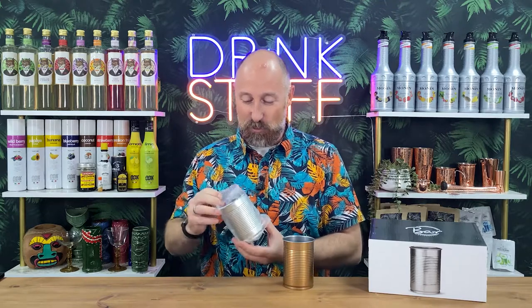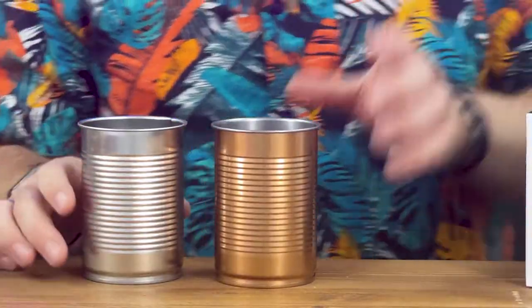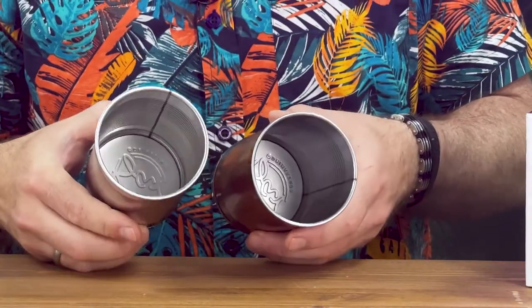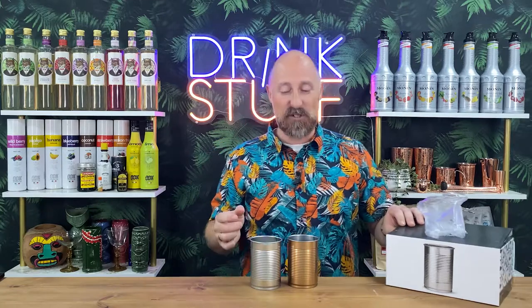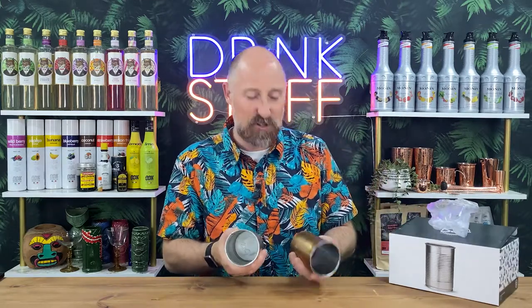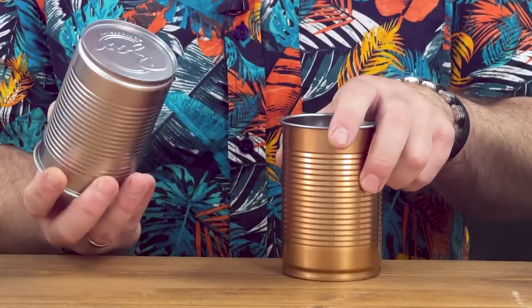They look really cool. I call them baked bean cans, but they're nice and light. They're perfect for cocktails. Let's show you inside there — no sharp edges, essentially like you get off a baked bean can. They're lighter as well, just perfect for your cocktails. They've got Barat written on the bottom there as well.